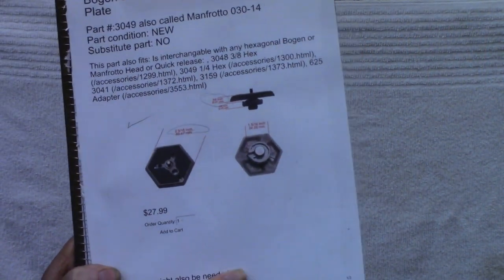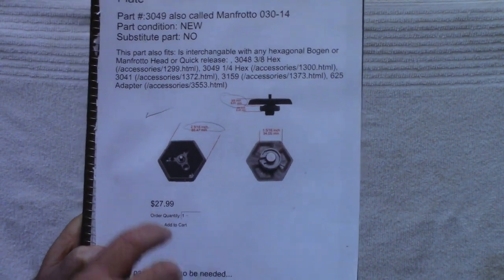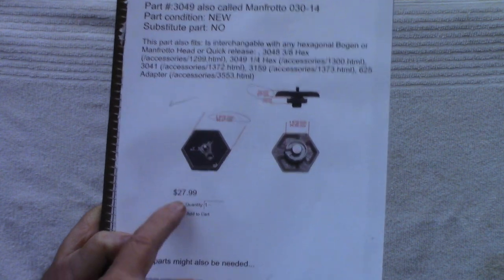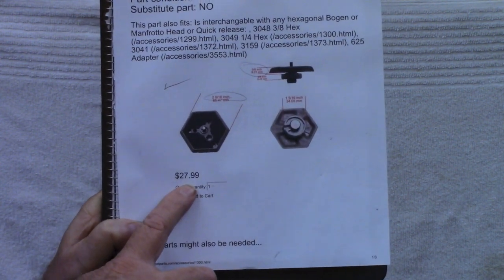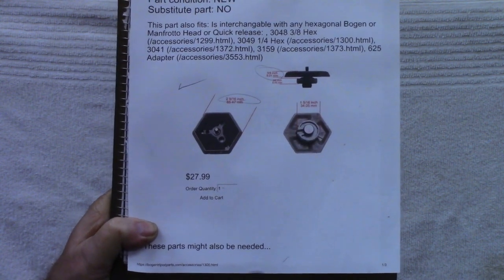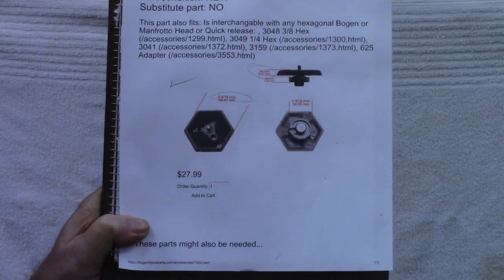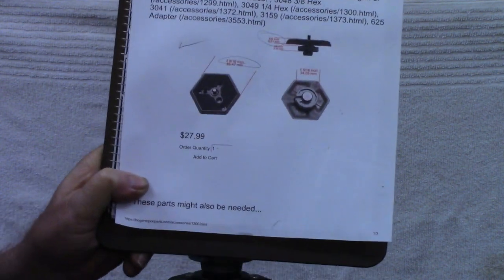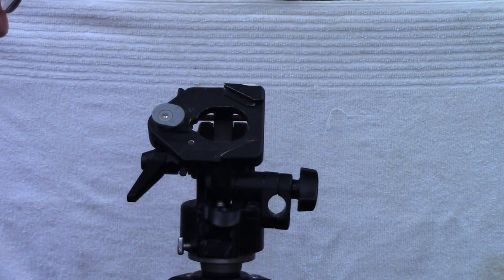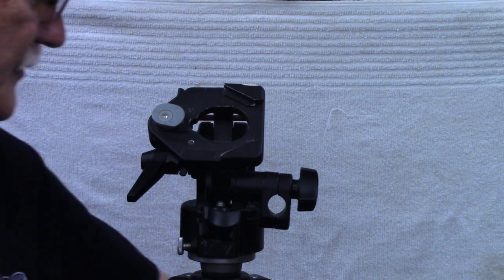The original camera shoe for this tripod was a hexagon shape and they're still available — I can buy it online for $27.99 plus about $8 shipping. There'd be some tax on it too, so I'd probably have $40 in it by the time I got it. I think we can make something that'll work just as well.